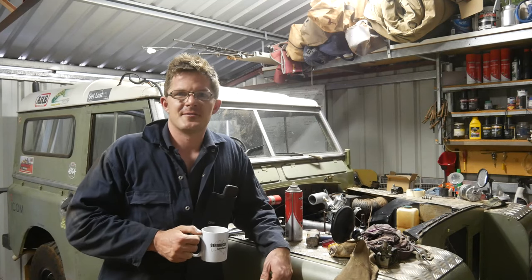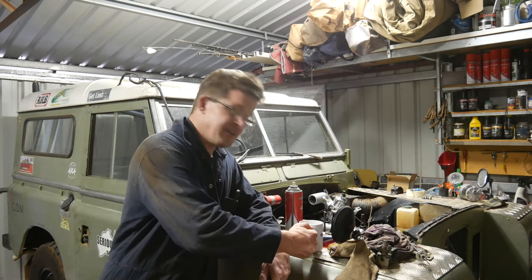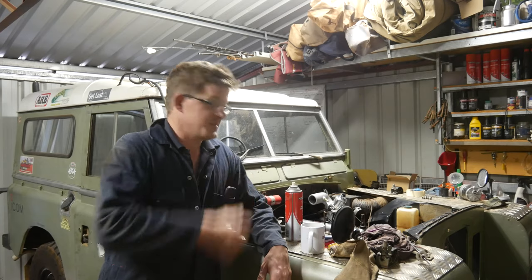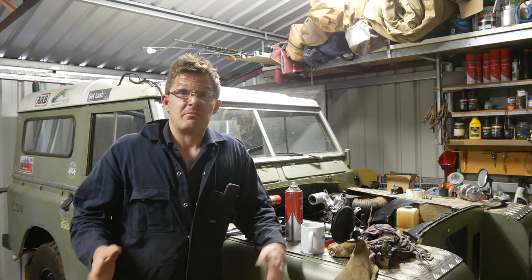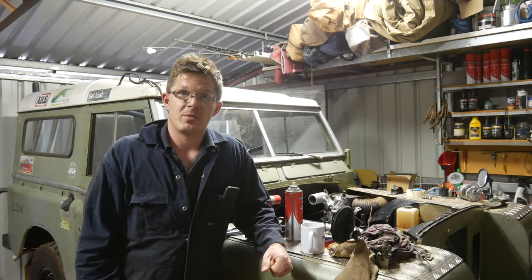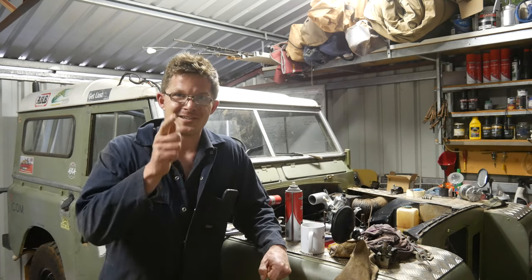G'day, Geoff Lewis here from Seriously Series, and welcome to another workshop update video. We've got a big trip coming up in August of this year and a lot of work's been going on here in the Landy Cave. As you can see, the Series 3's in pieces, which is pretty common, but there's a method to the madness. The Parenti's gone missing — I'm going to let you in on a few little secrets in the following video and touch on this big trip planned in August. Stay tuned.